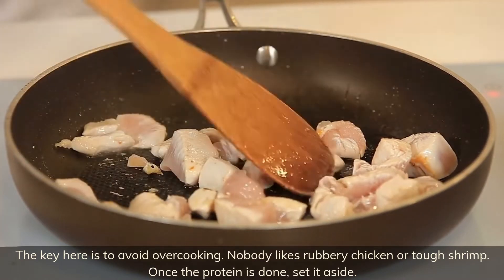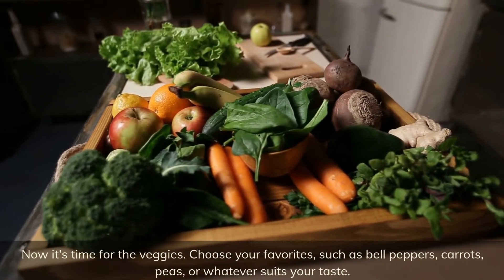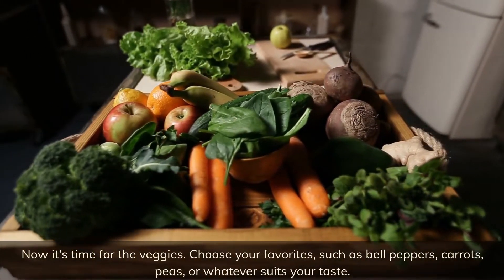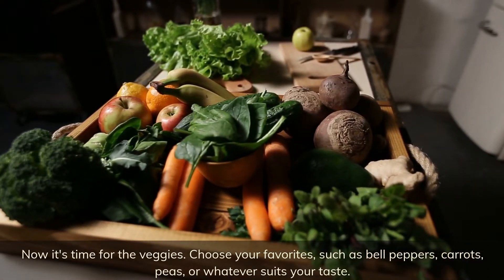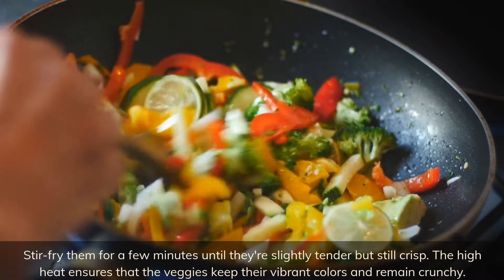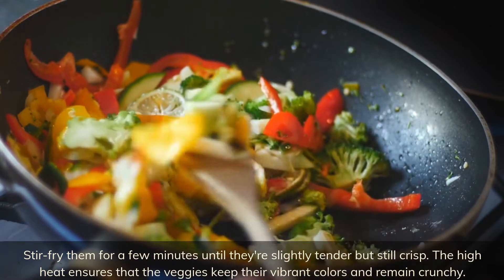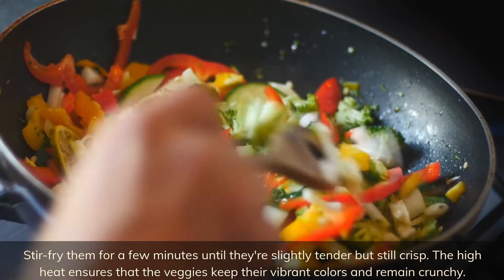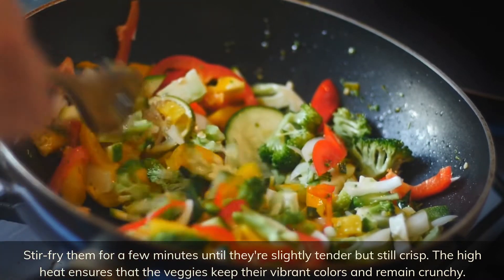Once the protein is done, set it aside. Now it's time for the veggies — choose your favorites such as bell peppers, carrots, peas, or whatever suits your taste. Stir fry them for a few minutes until they're slightly tender but still crisp. The high heat ensures the veggies keep their vibrant colors and remain crunchy.